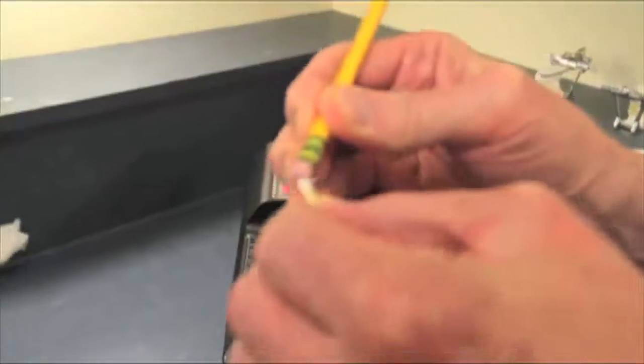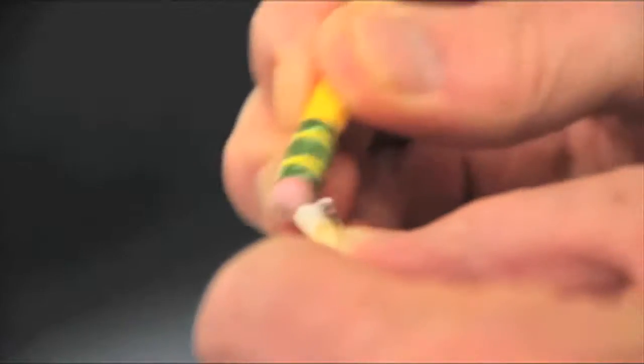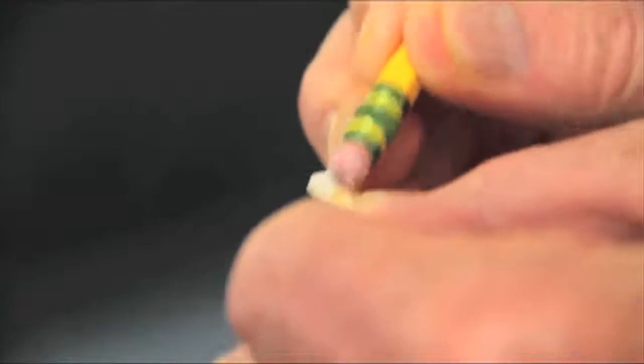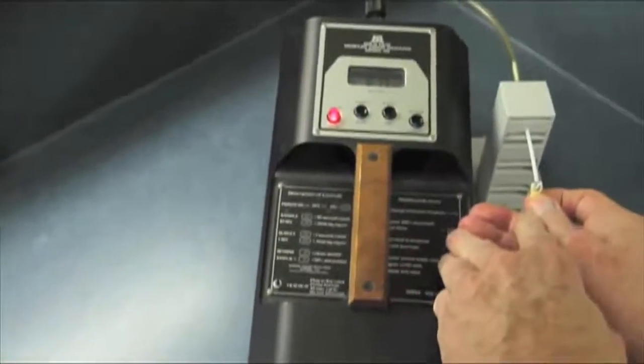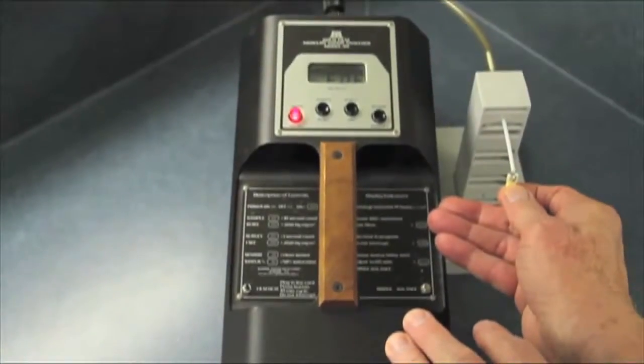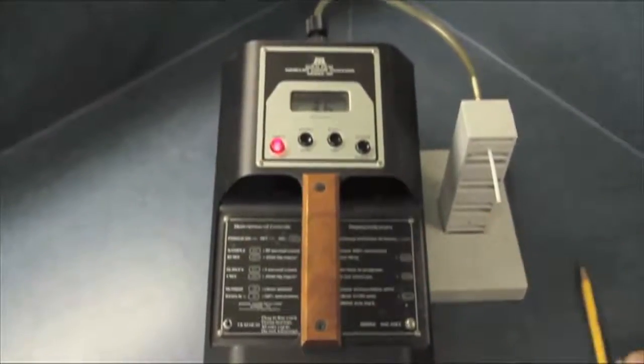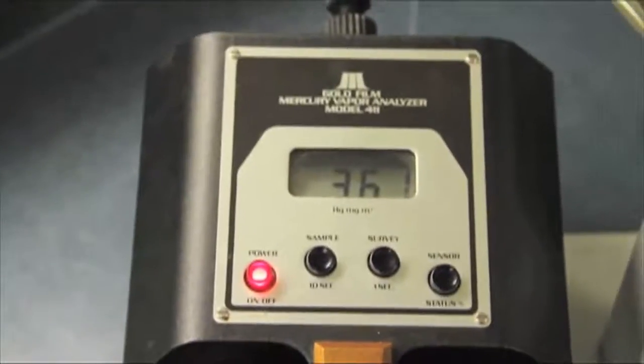Let's rub this thing a little more and see if we can get even more to come off of there. We'll heat that baby up — we're doing a lot of chewing. One last test, let's see what we can get off of it. We'll push the sampler and let it test the air that comes off of that mercury filling. We've gone up to 0.361 milligrams of mercury per meter squared.